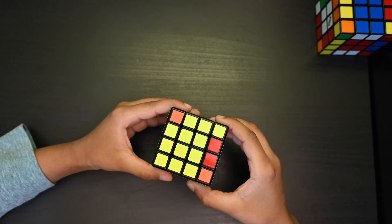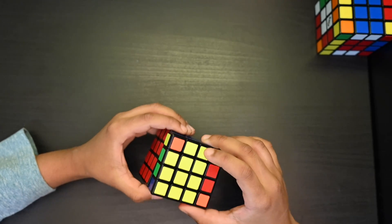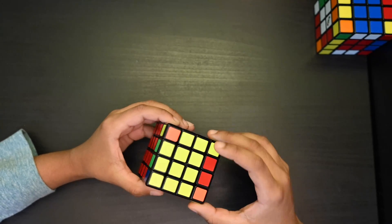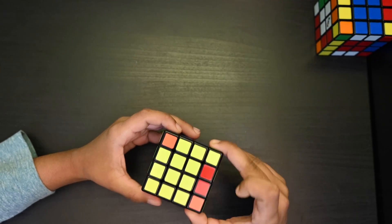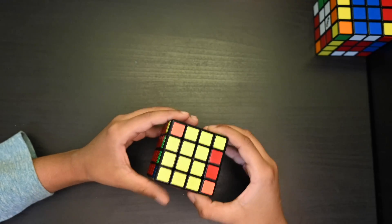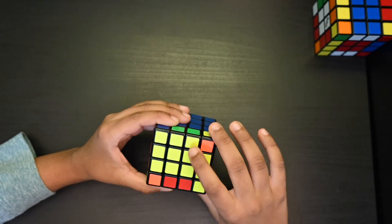Next step is to solve the yellow cross. If you get three or one yellow edge, you need to solve the parity algorithm to get it in the right position. If you get none or two edges, you're good to go with the 3x3 yellow cross algorithm. Now let's start.